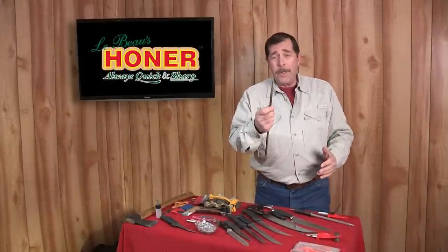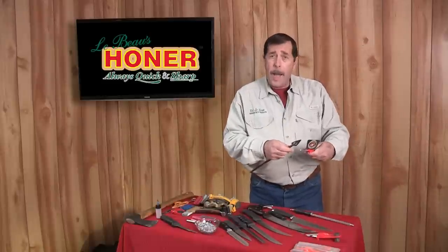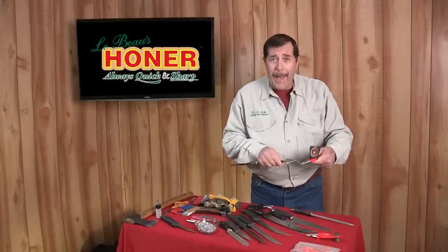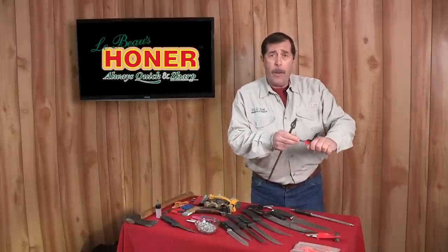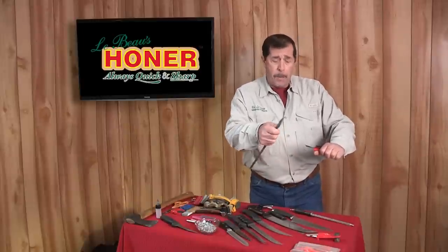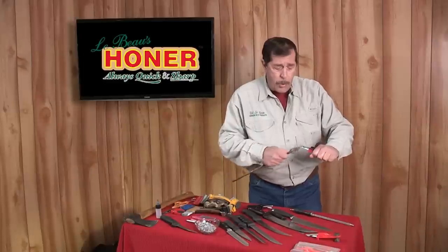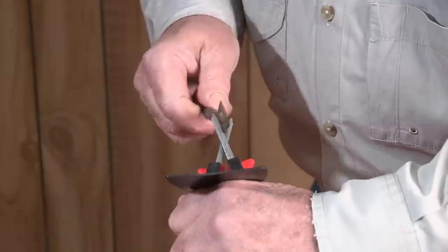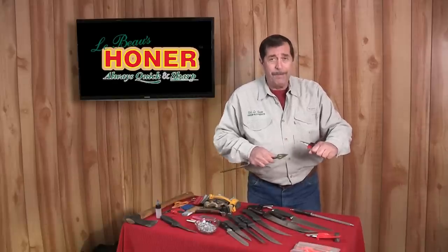Hunters in the field: pick up your arrow and notice any nicks and burrs. Take your honer, use the top rod to knock off all nicks, burrs, and flat spots — don't worry about angle, just rough the edge slightly. Put your thumb behind the blade, aim at dead center, and gently stroke the rods until it runs smooth and quiet.